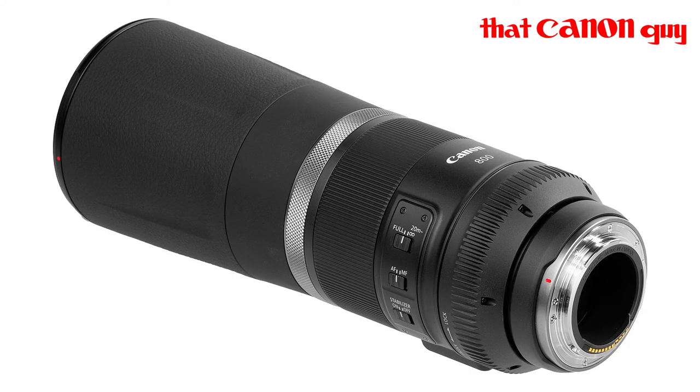You're going to struggle with f/11 because f/11 is a very small aperture — very little light. The more light you have coming into your sensor, the faster the shutter speed you can obtain, and the more likely you are to stop action. 800mm is going to be fantastic in that regard.